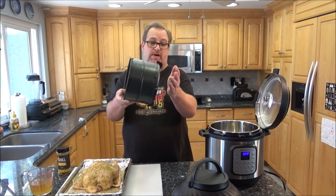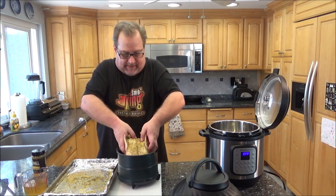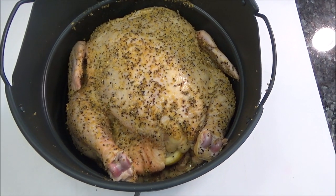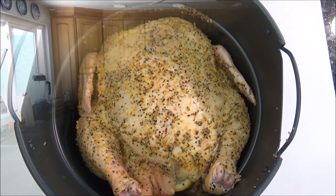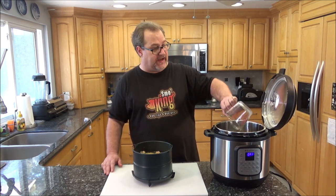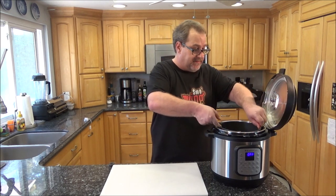We're going to take the air fryer basket and try to squeeze that chicken in there. It's a tight squeeze, but it worked. Obviously you don't want a bird much bigger than five pounds because it'll barely fit. Normally I would tie the legs together, but this pot being so small kind of forces them together anyway. Now we put the regular pot in the Instant Pot and add a cup and a half of regular chicken stock — if you're in a pinch you can use water, but the chicken stock will add a little bit more flavor. Then we place the air fryer basket with the chicken into the pot.